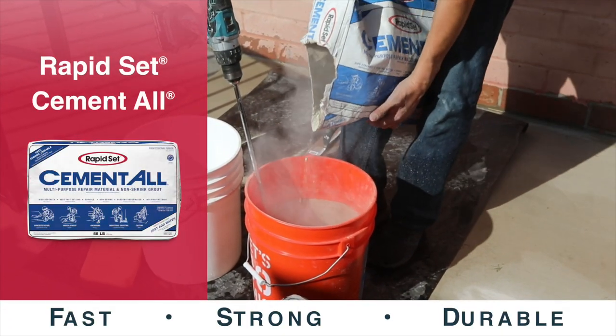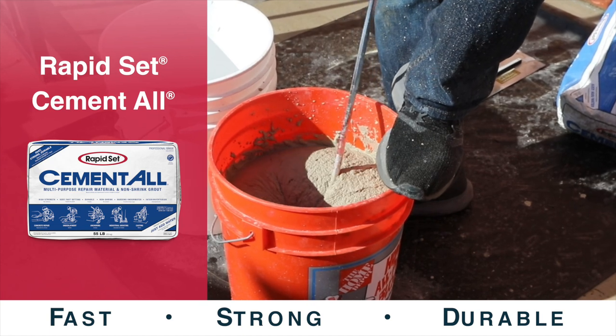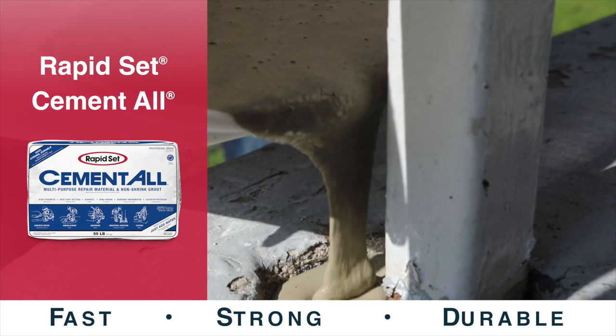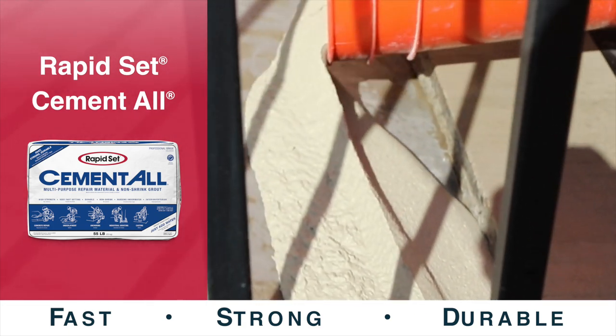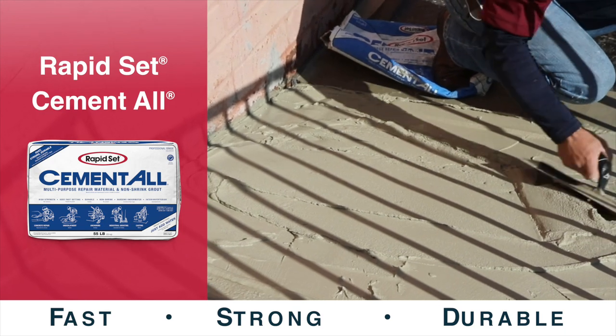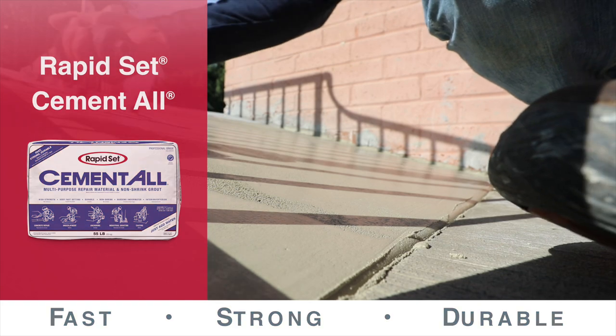RapidSet Cement Dahl is a high-performance, fast-setting, multi-purpose concrete repair material and non-shrink grout for commercial, industrial, and residential applications. This versatile product is best used for general and structural concrete repair, doweling and anchoring, industrial grouting, formed work, and vertical and horizontal trowel applications.